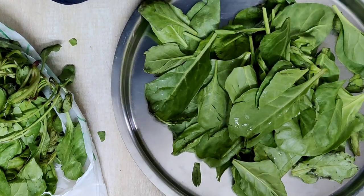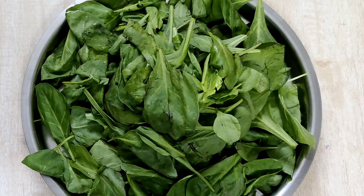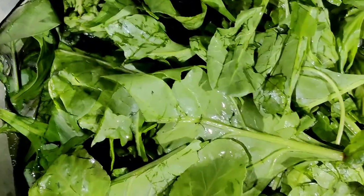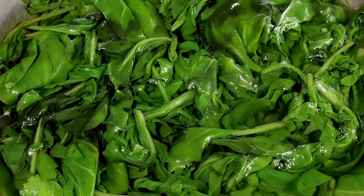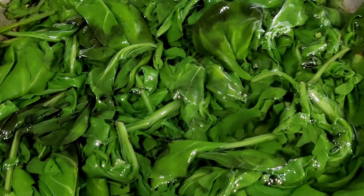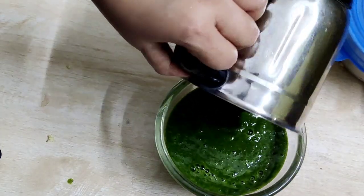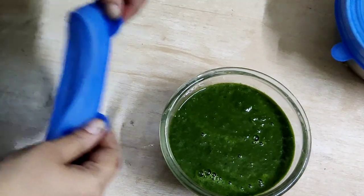Now coming on to veggies — wash, clean, and dry them thoroughly. Here I have taken some spinach, washed it, added it in boiling water, strained it, added cold water, and allowed it to cool completely. Then grind it to a fine puree, transfer it in a bowl, cover it with a lid, and keep it in the fridge. It will remain fresh for two to three days.